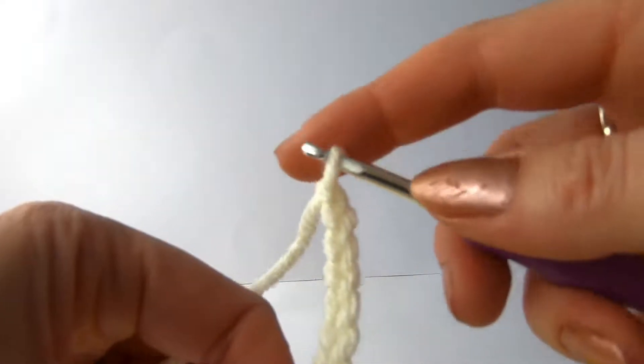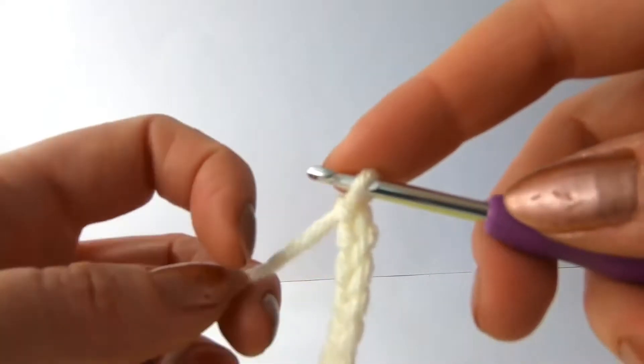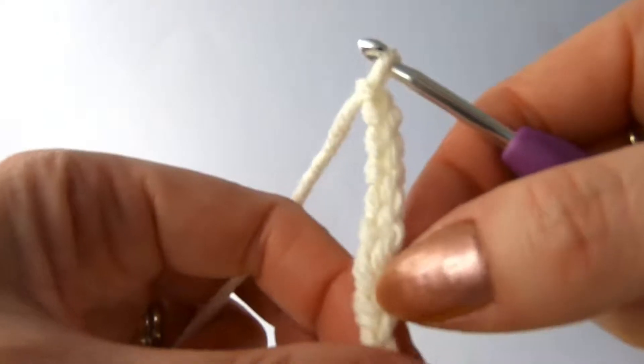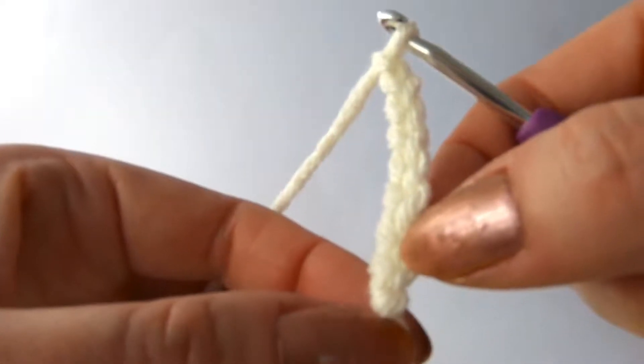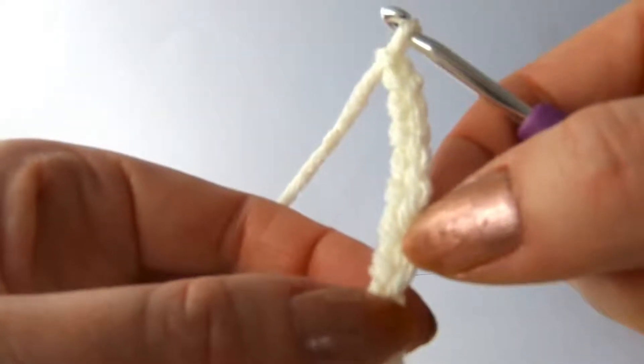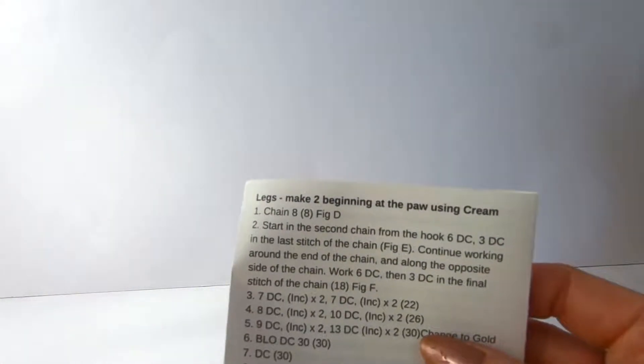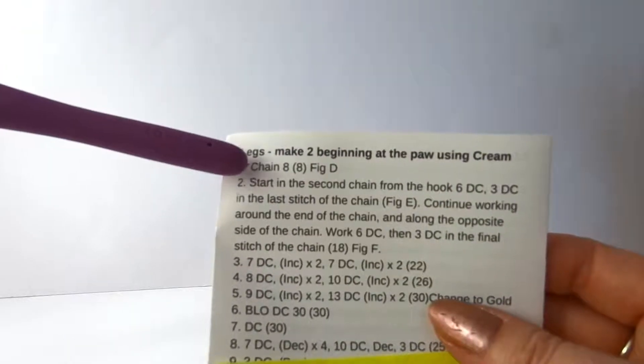So we can count them from the top - we don't count the loop on the hook. And we do count the little knot at the bottom - that's just our slip knot, that is not a stitch. So we now have eight chains on our hook, which is what the pattern tells us to do. So chain eight, and the next part is starting the second chain from the hook.